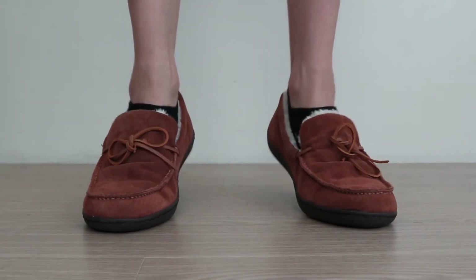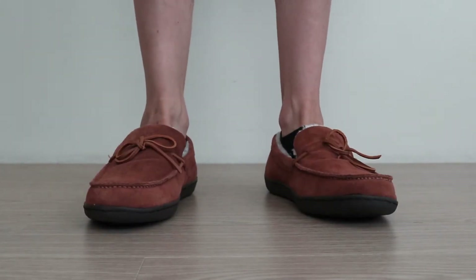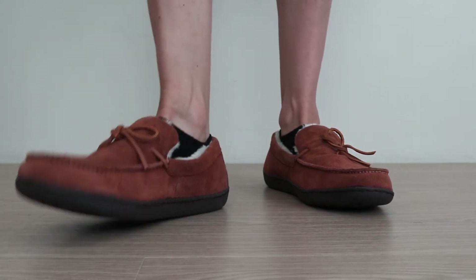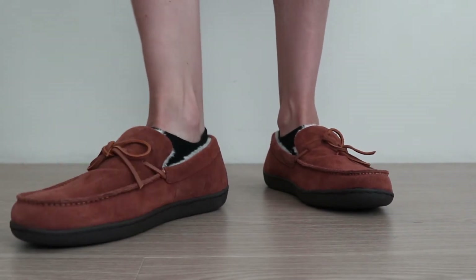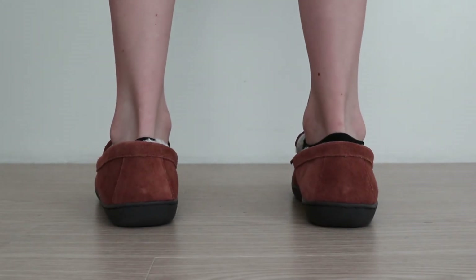When trying on these Vionics, you can feel how comfortable they really are. They're very convenient to get on and off, and don't fit too tight or too loose. They almost feel better than the Spenko Supreme slippers, which may not quite be as durable as these. The suede upper is also extremely comfortable to the touch, and the lining is even softer. As far as sizing, this slipper is available in half sizes, so you can get the best fit available.